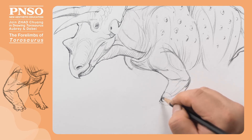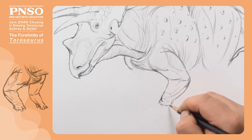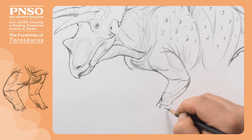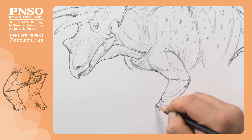It had five fingers on each forelimb, of which the first three were used to walk and were developed. Its index finger was comparatively long, with the biggest hoof-shaped nail on it.